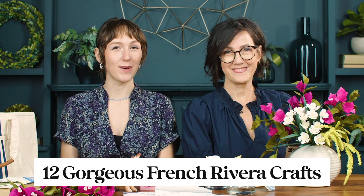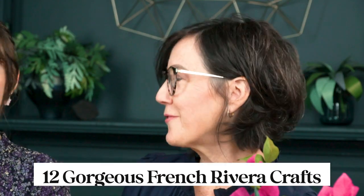Hello, I'm Leah and I'm Emily and we're from LeahGriffith.com. Today we are going to whisk you away to the French Riviera with these 12 crafts. When I think of the French Riviera I can imagine all of the bright pink bougainvillea, and so that's where we started this collection.